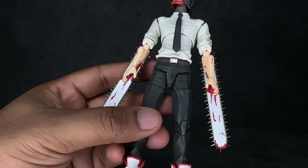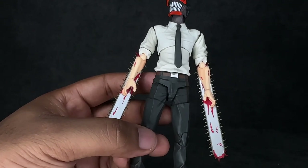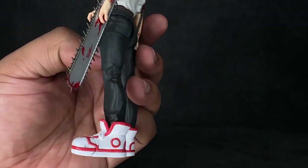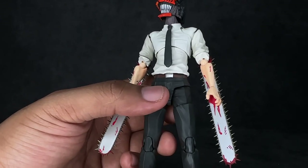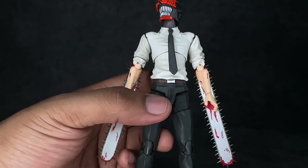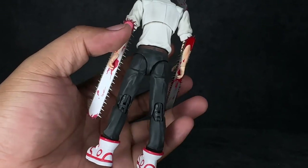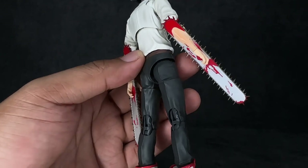I love how he has blood on the arms — you can see he's really been slicing through some demons. The tie looks good. The wrinkles in the shirt, the wrinkles in the pants, the crease, the shoes — this thing is so damn good. This is SHF in the bag. Look at this thing.